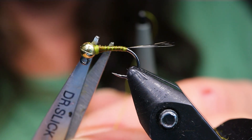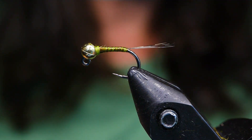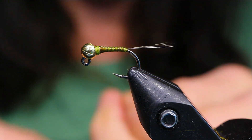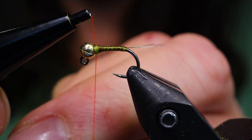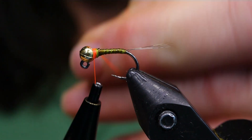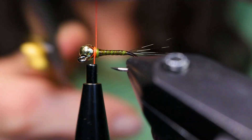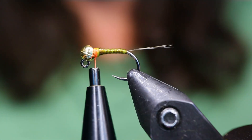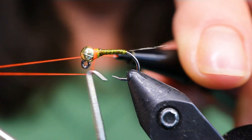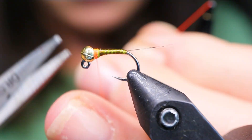Now I'm going to give it a little hot spot. You could use bright chartreuse for this — probably be good — but I like the orange. It's actually the fluorescent red Semperfly Classic Waxed, but it looks like orange. It really does glow very nicely under the UV light. Just want a tiny little hot spot. I'm going to turn this, snip it off, then go right into the whip finish. Go ahead and snip that away.